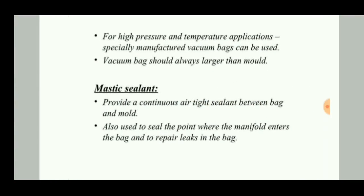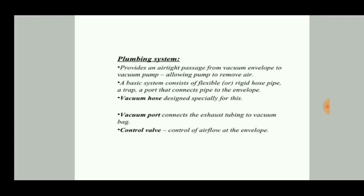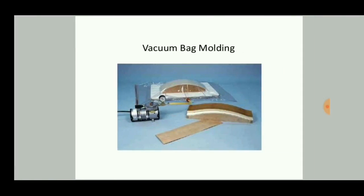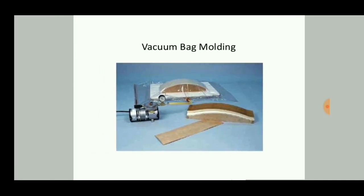Mastic sealant plays a major role — if the sealant is not applied properly, air escapes. It provides a continuous airtight seal between the bag and the mold, and is also used to seal the point where the manifold enters the bag and to repair leaks. The plumbing system consists of a vacuum hose, vacuum port, and control valve. The trap stores excess resin, and the vacuum gauge checks the vacuum pressure.